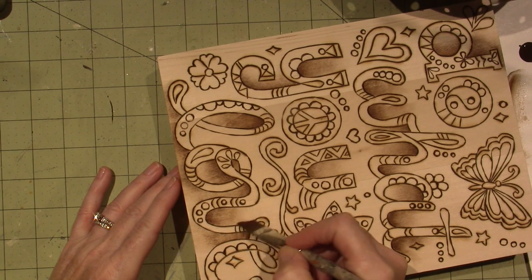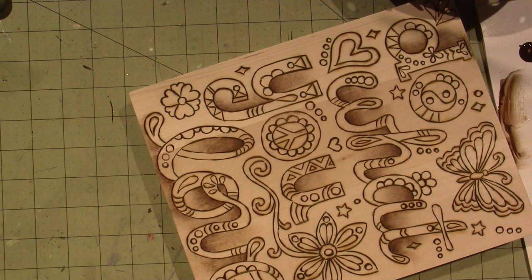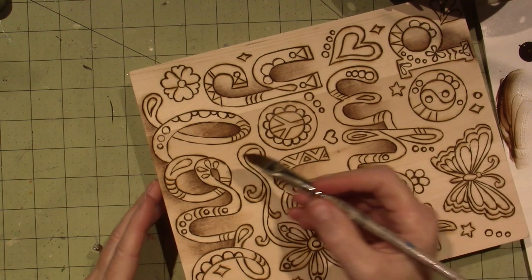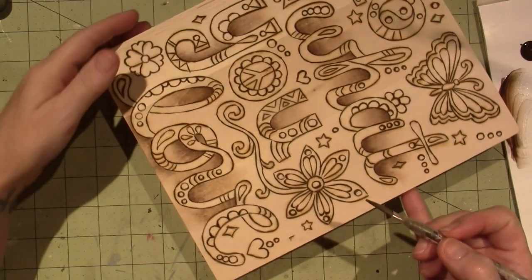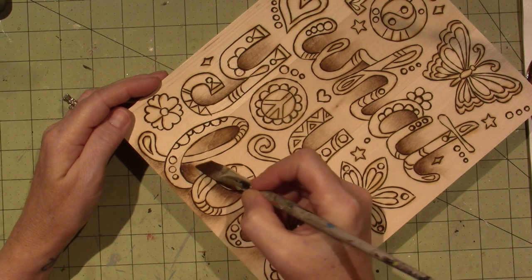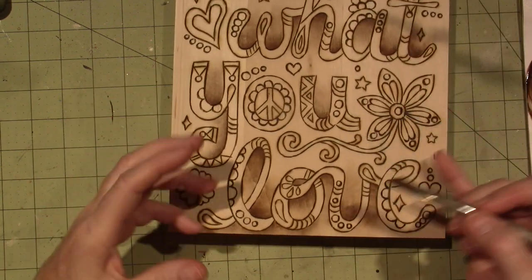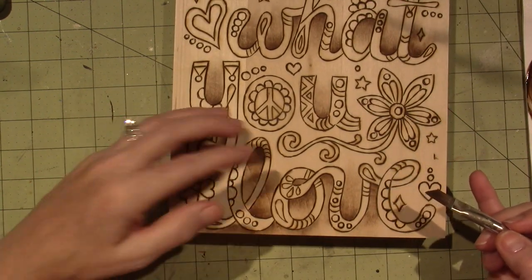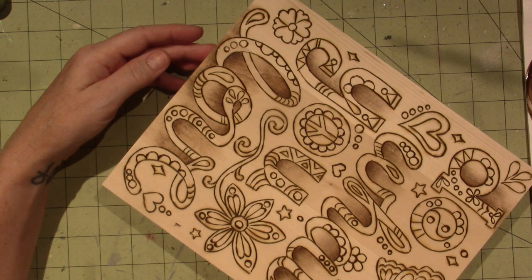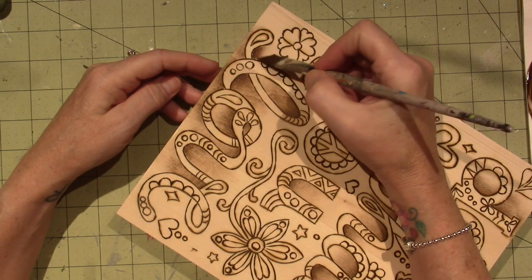I think it just takes practice. I've been doing this for a long time, and I remember when I first started floating, it wasn't all a bowl of cherries — it was frustrating. But I kept at it. And you can always take it off. This piece specifically, because it's a wood burning, it's not as easy for me to take it off the surface because it is going into the wood a little bit.